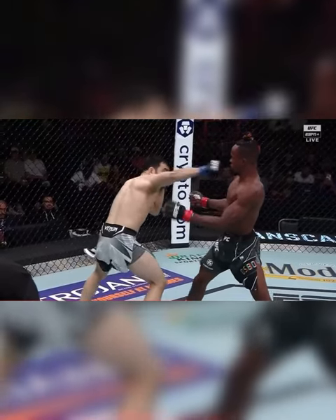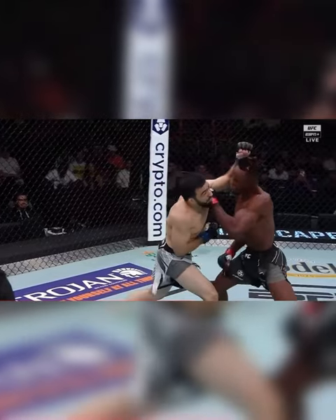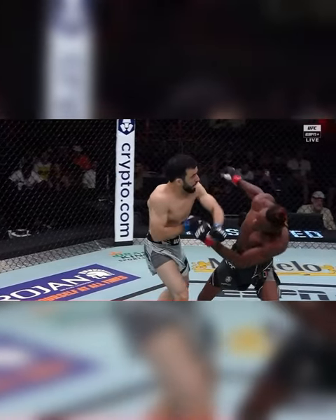Let's see it again in slow motion. I dropped that hand to lean back, gauged with this left hand right here, and then I came over the top. Boom.